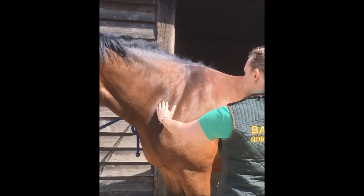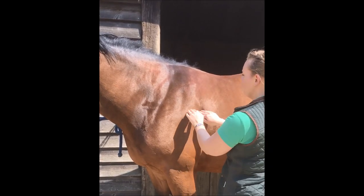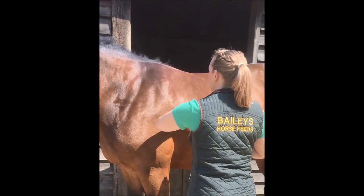Moving into the shoulder area, she's starting to get fat deposits here. When I move it with my hands, it's soft — not hard, firm, or toned, which is what I'm really looking for.